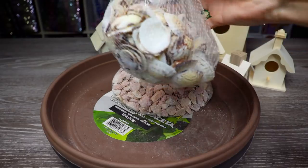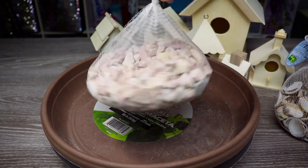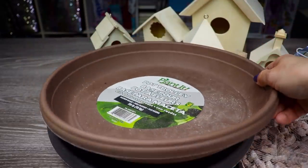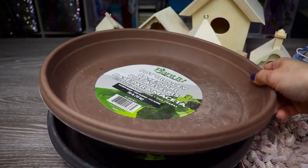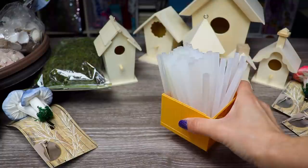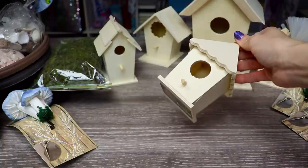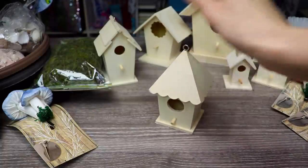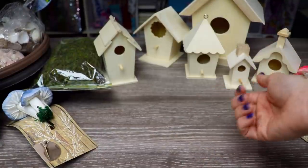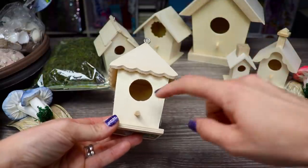I've also picked up some mushroom clips, a selection of seashells - if you want to have a seashell roof this would be perfect. Other times I stick to adding a rock roof and it ends up looking really pretty. I've also picked up some pot trolleys - these typically go underneath planters so you can easily move them and they have little wheels on the bottom. I'll also be using my trusty glue gun and glue sticks. Just in case you decide you don't want your fairy garden to be an indoor decoration, I would definitely recommend using E6000 cement instead.